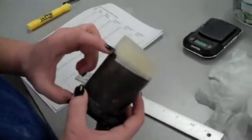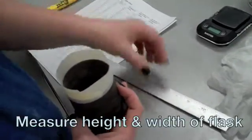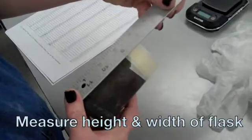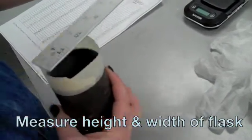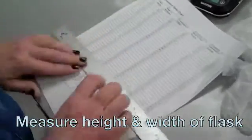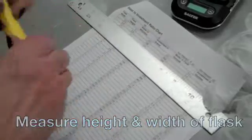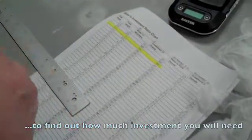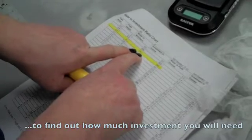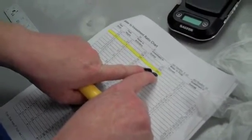The next step is to measure the height and width of your flask so you can determine how much investment you need to make. This flask is three inches tall and two and a half inches wide. At those dimensions, we're going to need 154 cc's of water and 386 grams of investment.